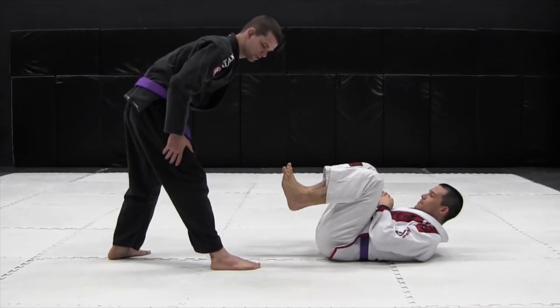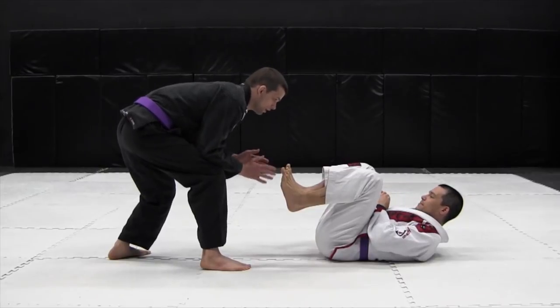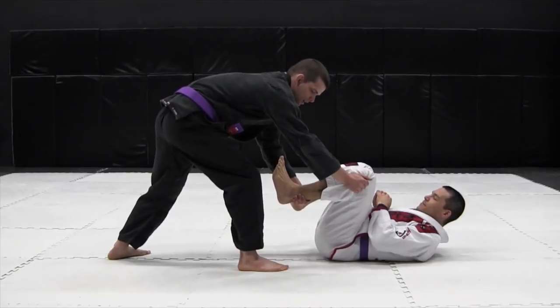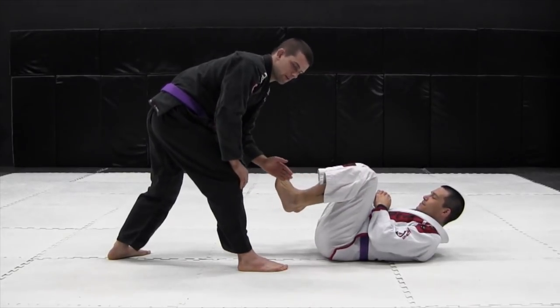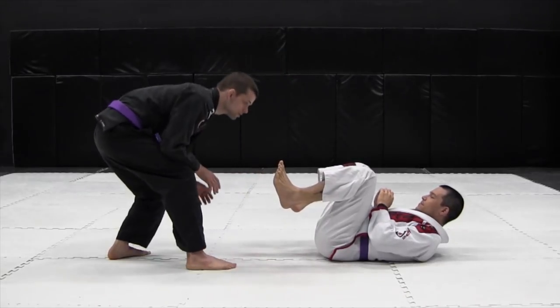Remember to have your butt low, not standing up straight with straight legs — butt low beyond your toes in aggressive posture. I want you to reach forward up the ankle, grab the outside of the pants. As you pull the leg towards you, shuffle in about half a step and drag it past your leg.